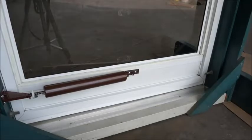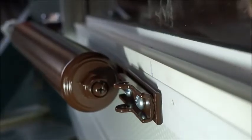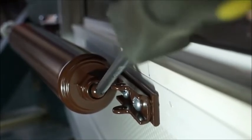If your door doesn't close, or the speed is too fast or too slow, you can adjust the tension on the door closer. At the far end of the door closer, you'll find a tension screw. Turn the screw counter-clockwise to have the door close faster or harder.